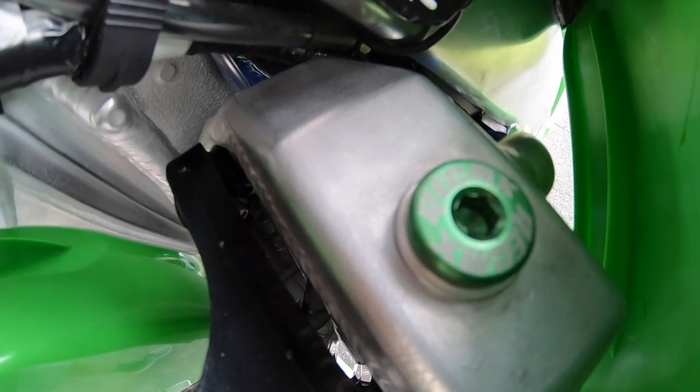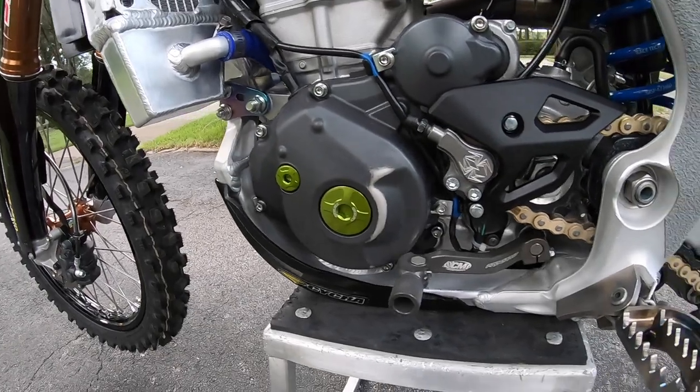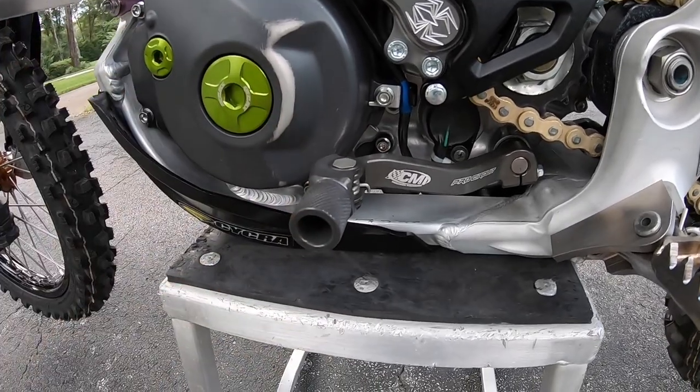I also run the RecMX coolant screw on top — it's stronger billet than the stock one. The stock one will actually melt if it gets too hot, so I highly suggest swapping that out for a billet one. Then staying on this side of the bike, I run a Pro Circuit bendable shifter — it helps keep dirt out and it's a lot better than the stock one.